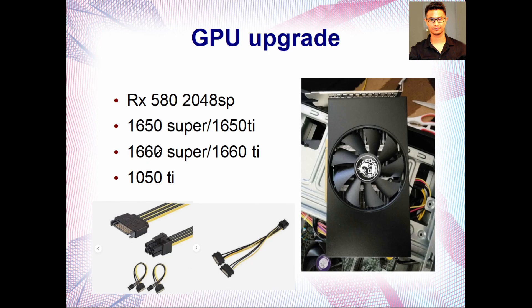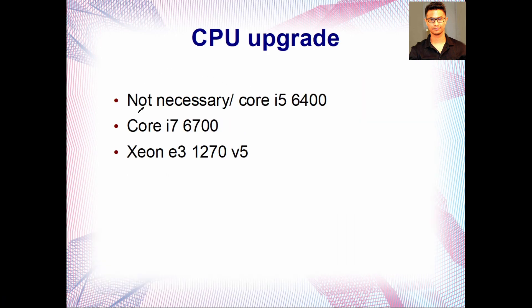If your power supply has no 6-pin or 8-pin PCIe connector, you can use a 1050 Ti. Alternatively, you can get a SATA to PCIe 6-pin adapter cable. That's what I did — I had a cheap 350W power supply and used a SATA to 6-pin PCIe power connector with the RX 580 2048, and I had no issues.